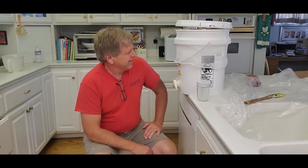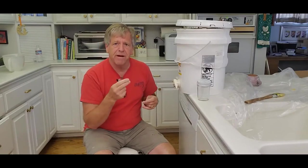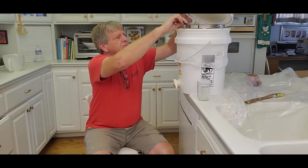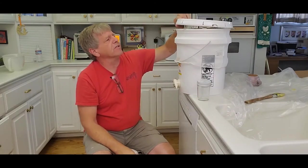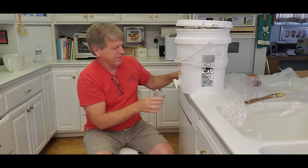Down to the final step: we uncapped the honey, spun it around in the centrifuge, drained and filtered it through three layers of varying coarseness of filter. And now the fun part.